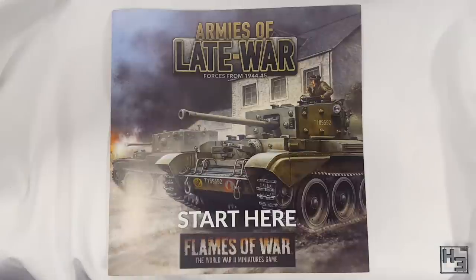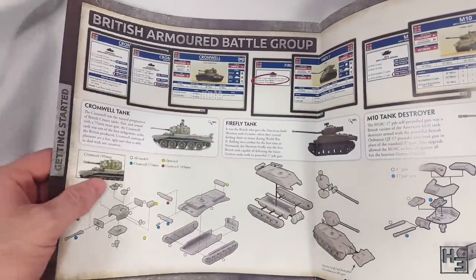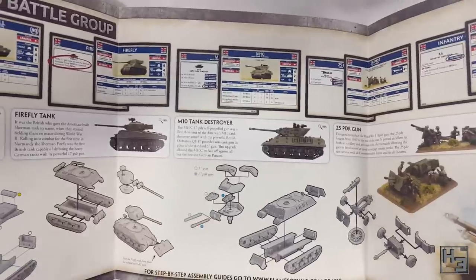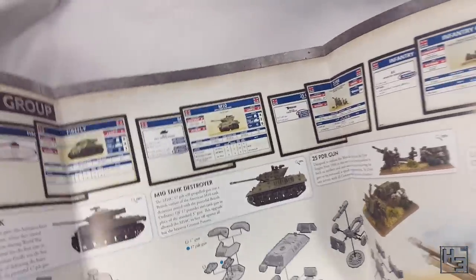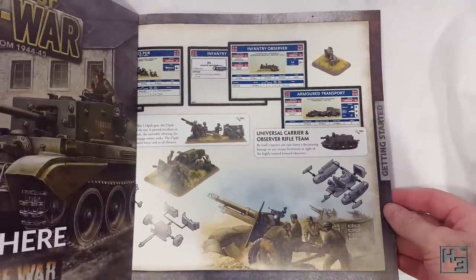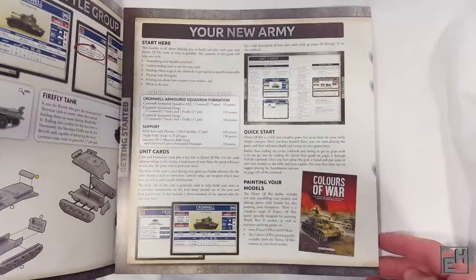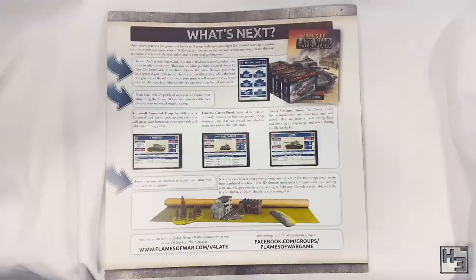There's this Armies of Late War 'Start Here' guide. This is not the Armies of Late War book — it's more of a getting started guide, as you might guess from how it says 'getting started' on the side. This gives a little bit of information on all the vehicles in this box set. There are also images of the unit cards, and there are instructions in the form of exploded diagrams, which is nice. Instructions usually aren't included, but you can also find them on the Flames of War site.